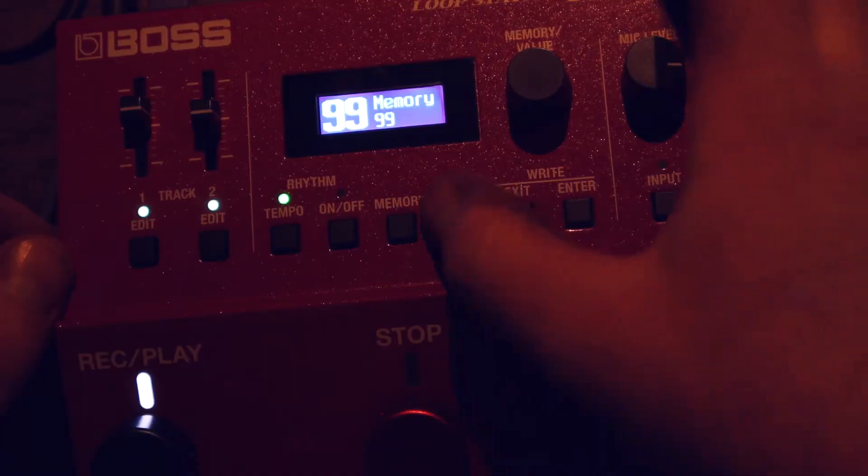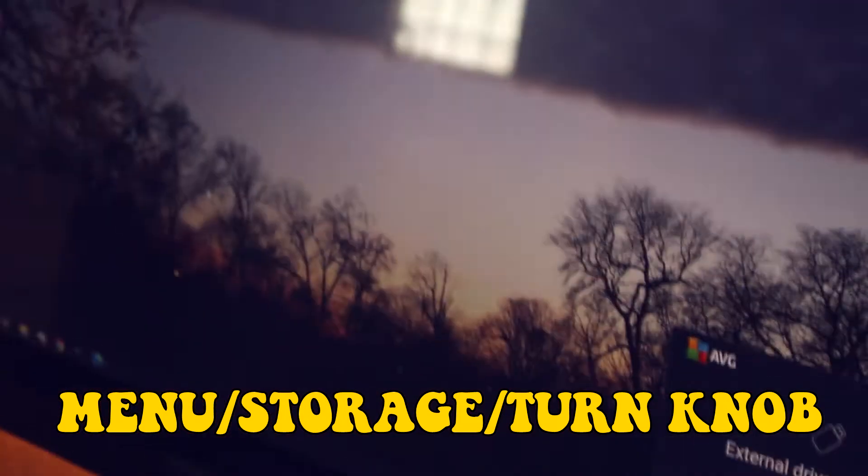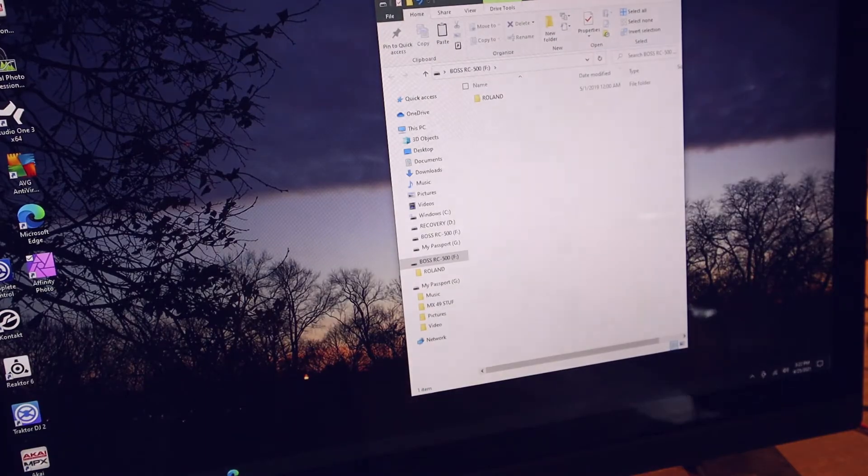Now you've got to click menu, turn the knob to the right, go to storage, turn the knob to the right again. And boom, you're connected.